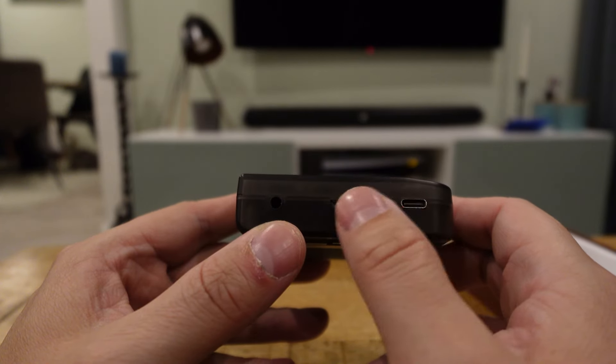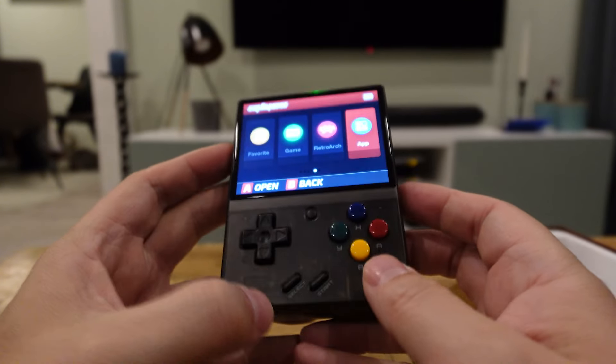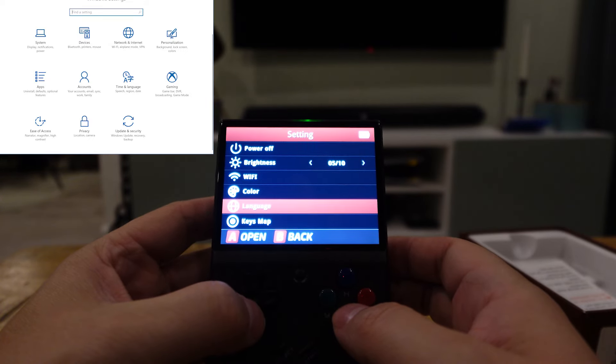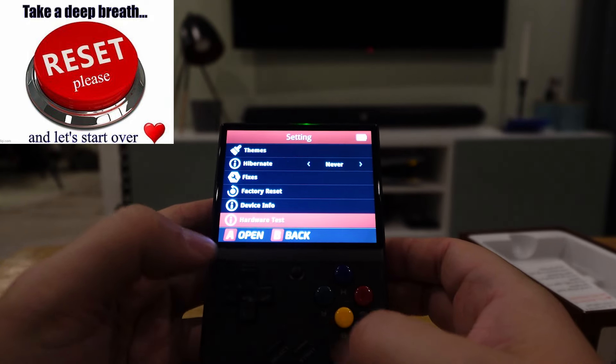There's also a micro SD card slot on the bottom so you can add games as you like. You also have a USB-C connection for charging. There are some settings where you can change the brightness, the Wi-Fi, and a lot of other stuff. You can also factory reset it.